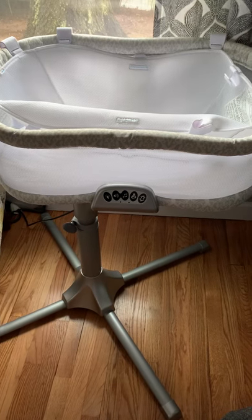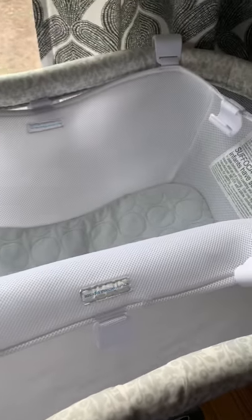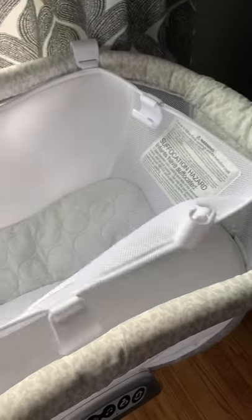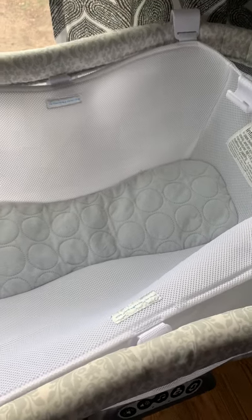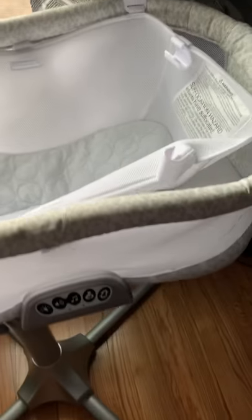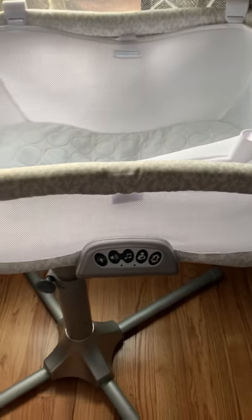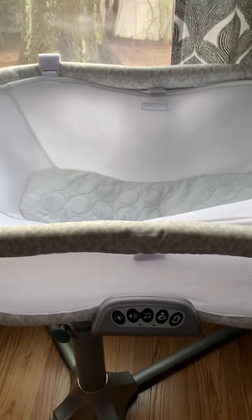This is the Halo Bassinet — a cute little bassinet that you would use for newborns up to six months of age. This is just a quick review of the actual device. I've been using it on my newborn.